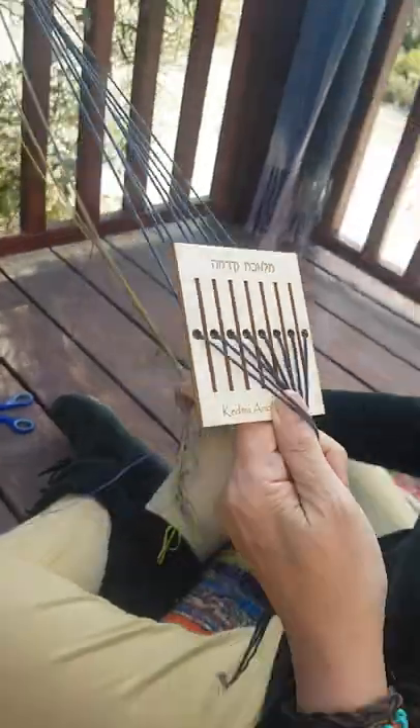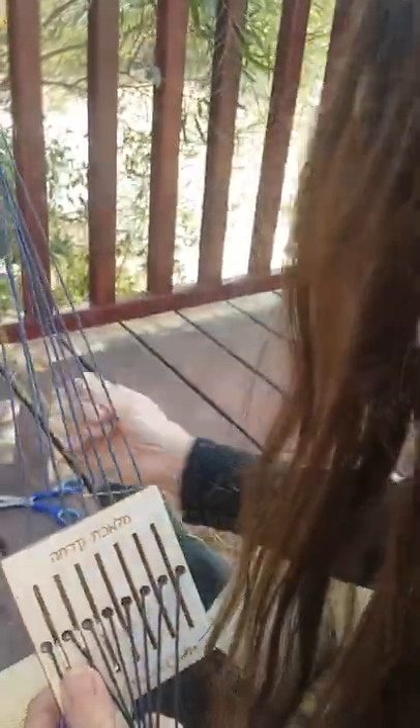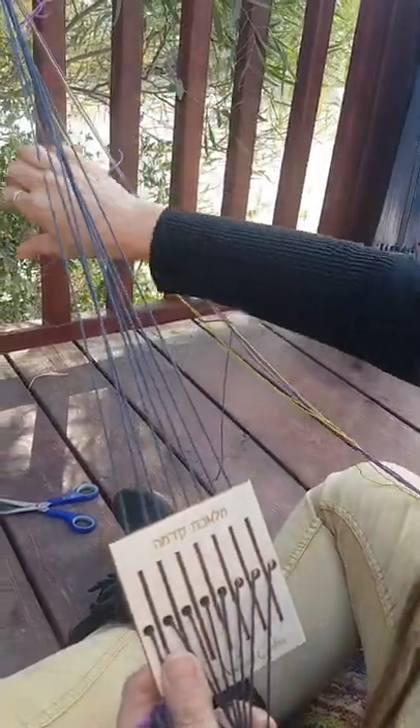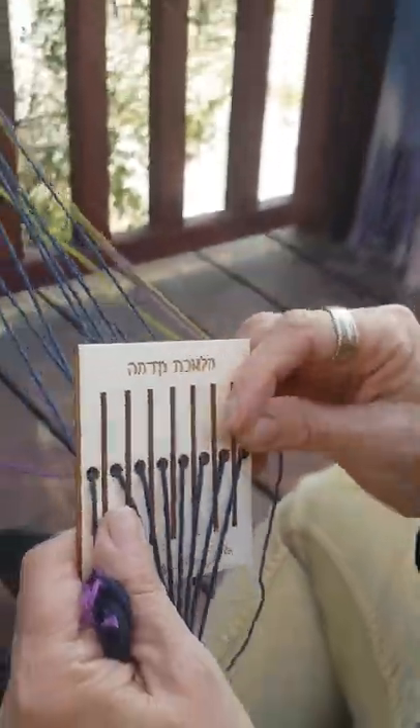Now in the slots, I'm going to flip the colors back and forth — I'm going to do one purple and one green — but as I said, this is not necessary for your first project.